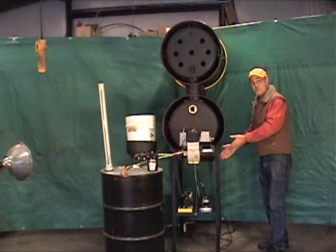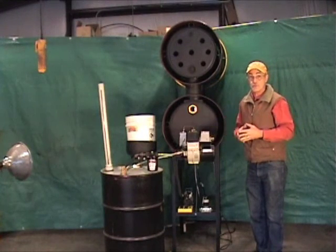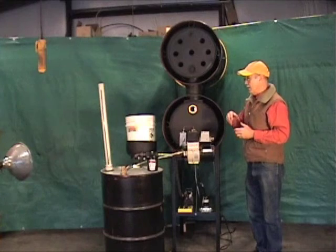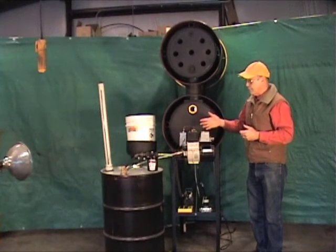Quiet compressor — all included. It's a complete system; there's nothing else you have to buy. All you do is dump in the vegetable oil, push the button, and it runs.